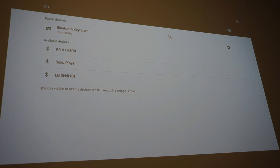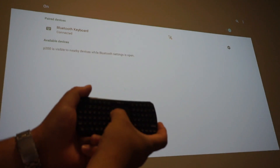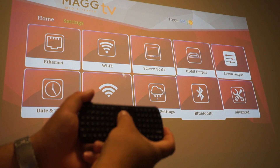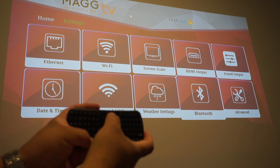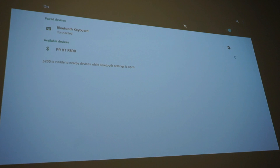It's pairing and now it's connected. Now we're connected, so I don't need the original remote anymore. We now have a scroll and mouse pad. I'm going to show you that it works — we can go back down here and open up devices. There are some other available devices as well.